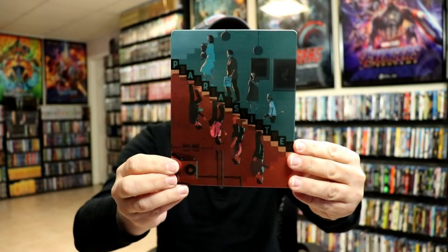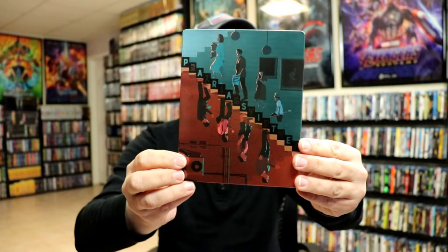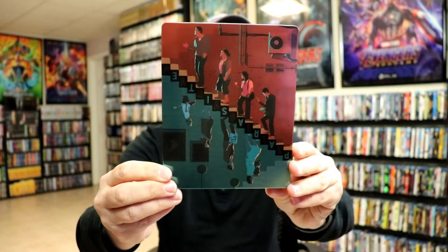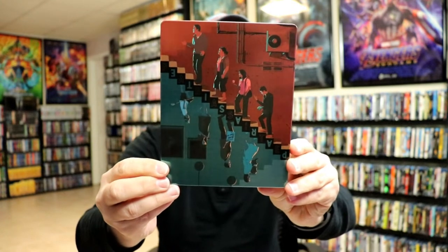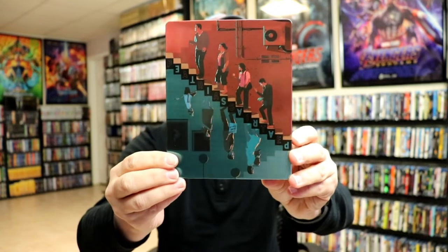It is a lightly glossed Steelbook with no embossing or debossing. On the back you have the reversed image with a different family, as you can tell with the title going up and down the stairs — how it's spelled out. It's really nice looking.